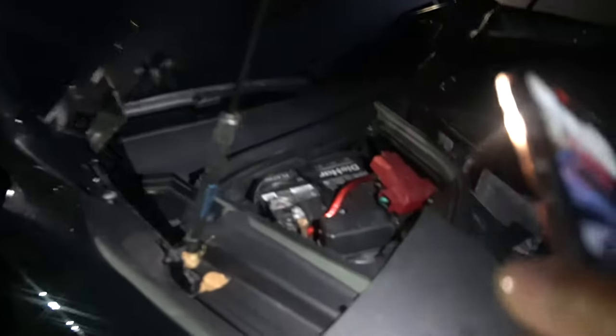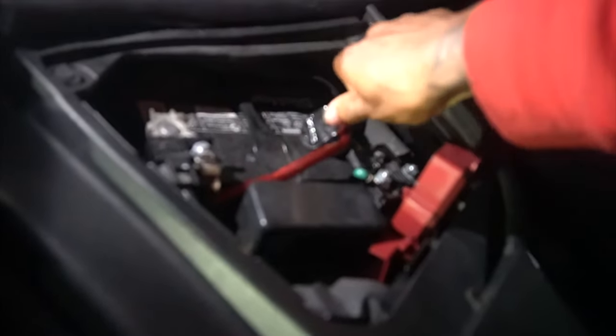I hate daylight savings — it's not even six o'clock and it's already dark outside. But I'm at the crib. The first thing you want to do is disconnect your battery so you don't activate the airbags. You don't have to, but I recommend it so you don't mess anything up. I'm doing this with one hand but it should be good.